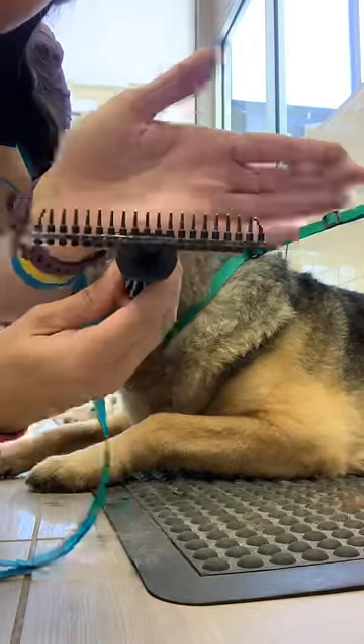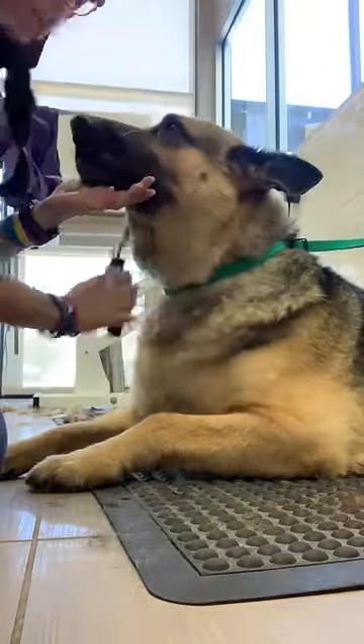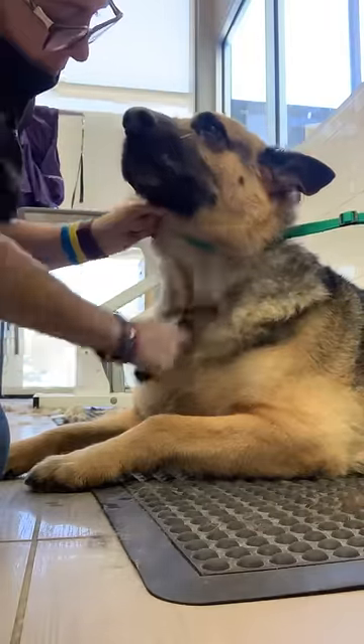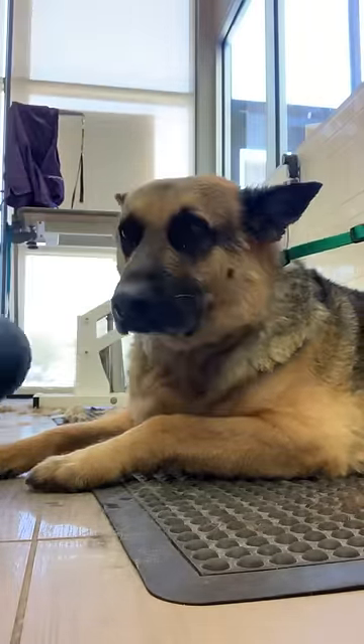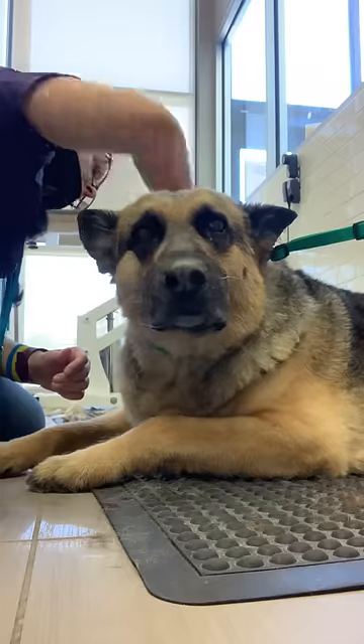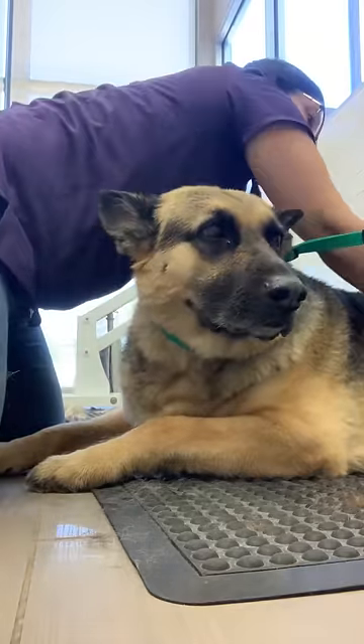This is an undercoat rake. Undercoat rakes are amazing for double coated breeds because they target just the undercoat. This is a great alternative to the Furminator brush, which targets both the top coat and the undercoat.